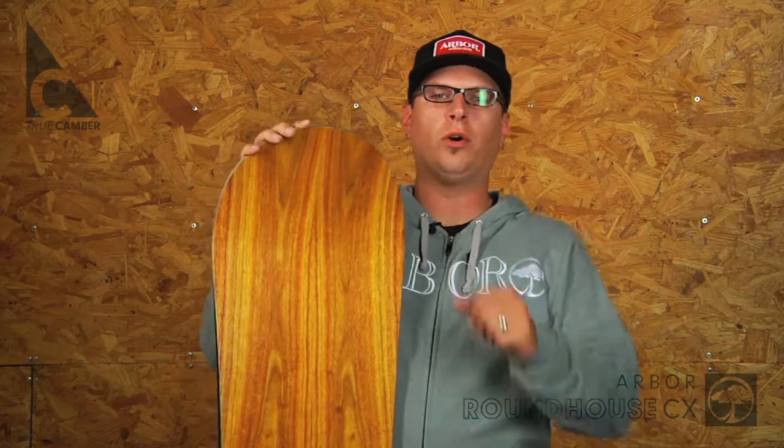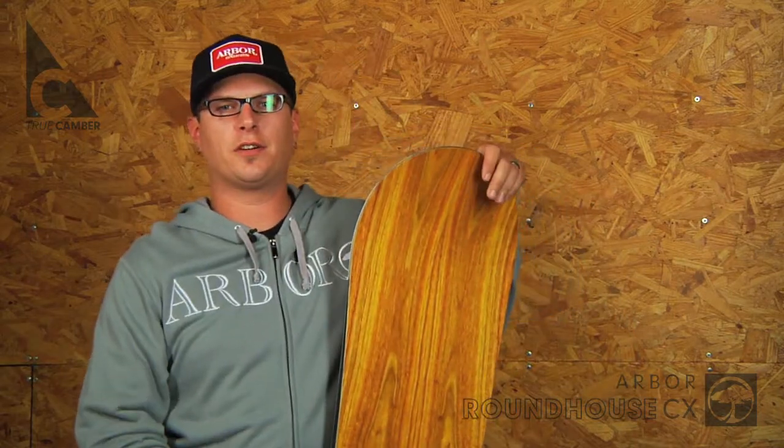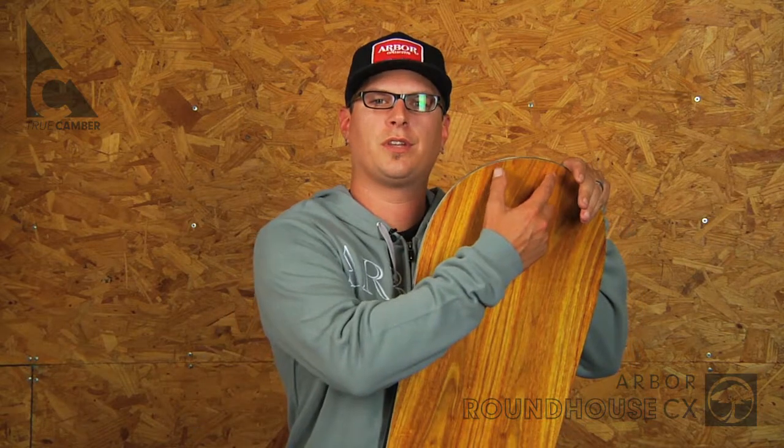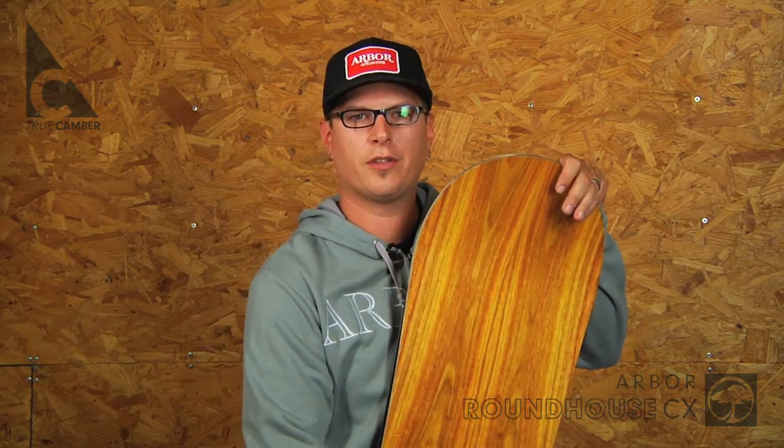A Mystic One core, which is built using FSC certified, sustainably produced TDS poplar and reinforced with two bamboo axles running tip to tail down the center of the core.